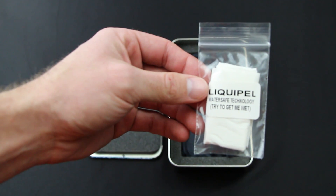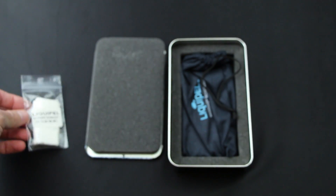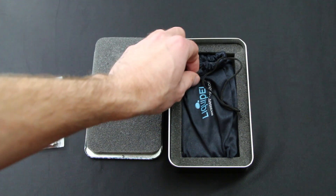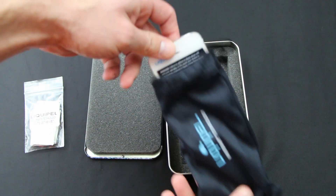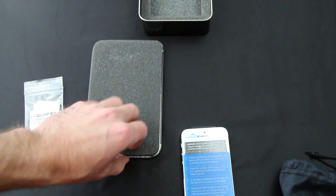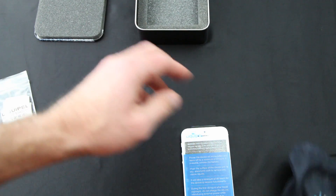It comes back in a premium aluminum tin. Inside the tin you'll find a tissue that has been coated with Liquipel as well, so you can show off to your friends. You can go online to the Liquipel website and check out what they do with the tissue. It also comes in a black microfiber-type baggie, and inside the baggie is your phone.